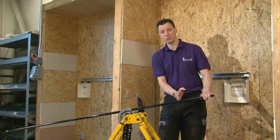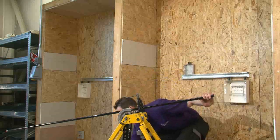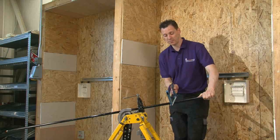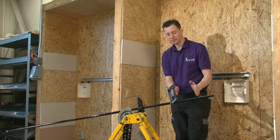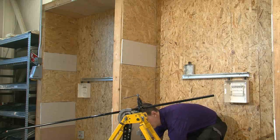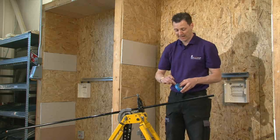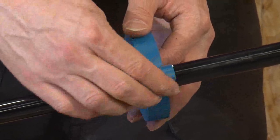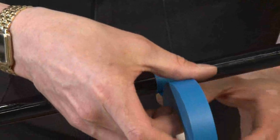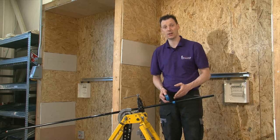Some people have difficulty cutting the conduit at the correct angle. This angle here is 90 degrees. If you do have difficulty with that, a suggestion — very much like the SWA — is to wrap a piece of electrical tape around the conduit to enable us to cut a straight edge.